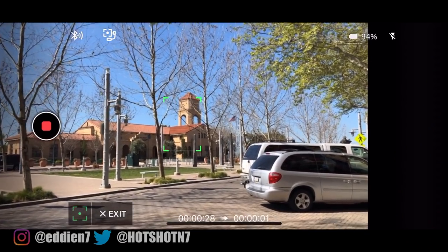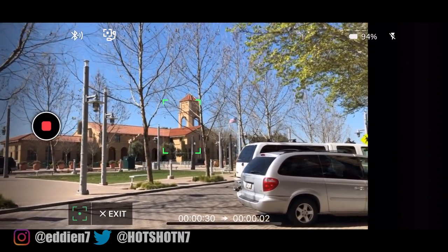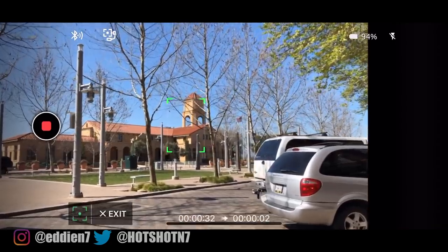When performing this on a hyperlapse, there's no need to do this since it will pretty much hold everything on that square setting automatically.